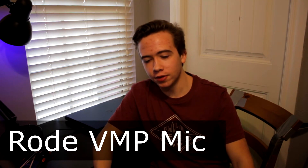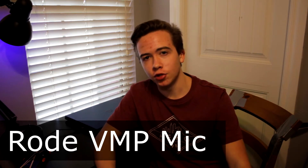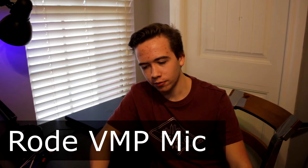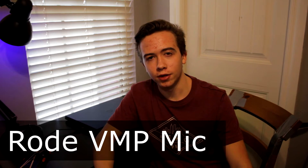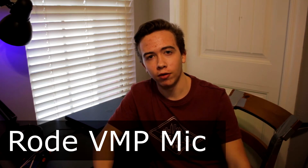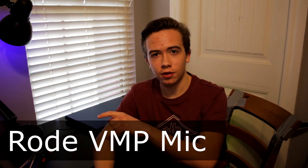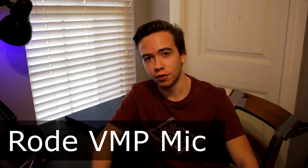Lastly, this is the test of the Rode VideoMic Pro. I have adjusted the camera settings to match the best options for the microphone. I am about three feet away from the mic and it is directly plugged into the camera — no preamps of the Zoom H1 or anything like that. I have to note there is a computer fan spinning right there. Hear the silent noise.